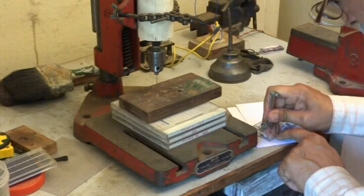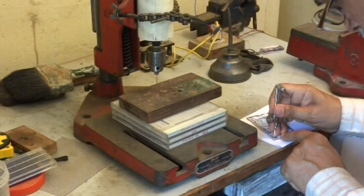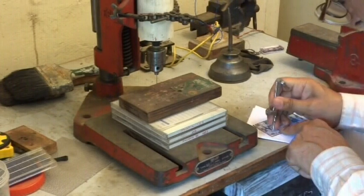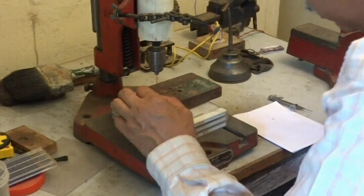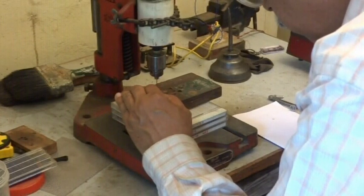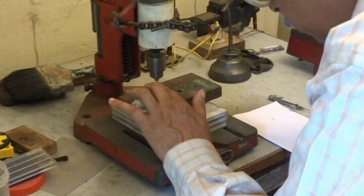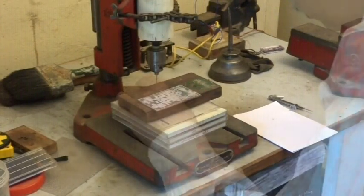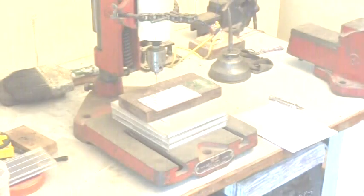Next, we center punch the four hole locations using a student geometry box compass needle. This ensures that the holes are drilled at exactly the center of the index locations, which will ensure accurate alignment of the two layers. We now drill the four holes using a 0.8 mm drill bit, which matches the diameter of standard 22 SWG paper pins. The copper clad sheet with the four indexing holes is now ready for cleaning and further processing.